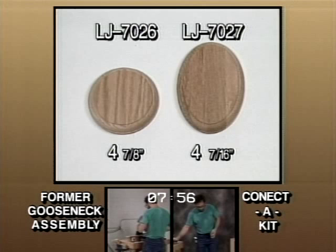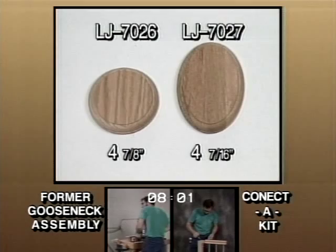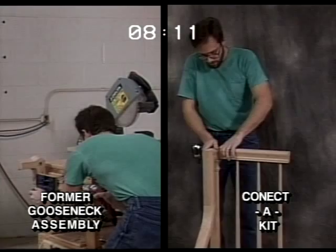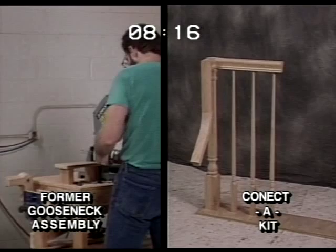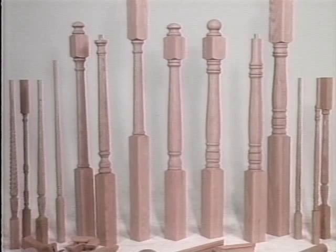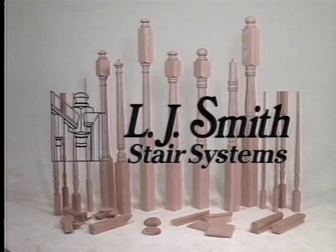Well, one last check on our fittings project. We've reached the 8:09 mark, and the old way is drilling another rail bolt hole, while our Connect-A-Kit guy has just gone home. Connect-A-Kit is the clear winner. The refinements in our product offering, which you've just seen, come as a result of listening to you. We understand the difficulties you've been experiencing with the application and installation of the industry standard line. Thanks for helping us help you. Please contact us if you have any further comments or suggestions. By the way, the former gooseneck assembly was finished 11-1/2 minutes later.